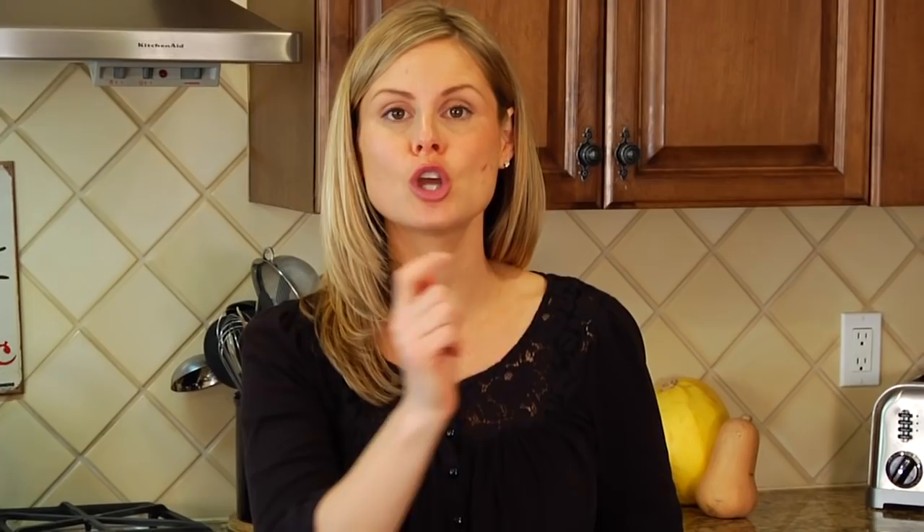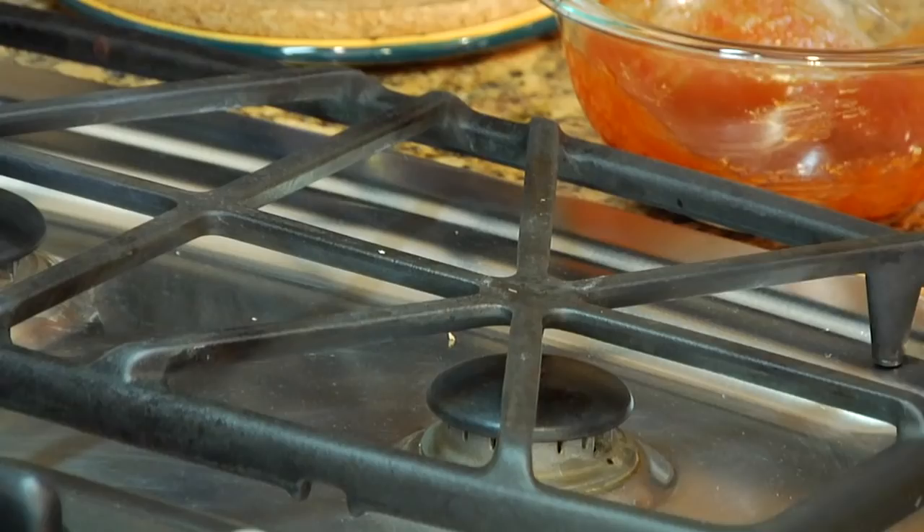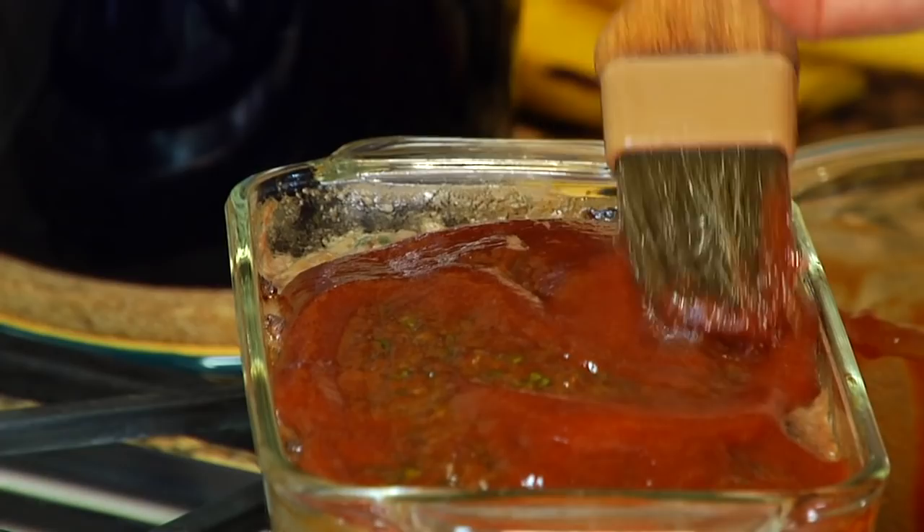After 50 minutes, our meatloaf is going to be ready for its finishing touches. Grab it out of the oven — oh, it smells so good! Then you just want to pour that sweet ketchup mixture we made right over the top. You can use your pastry brush or a spoon to spread it out so you have a nice thin even layer, and then once you've got that down it's going back in the oven for another 10 minutes.